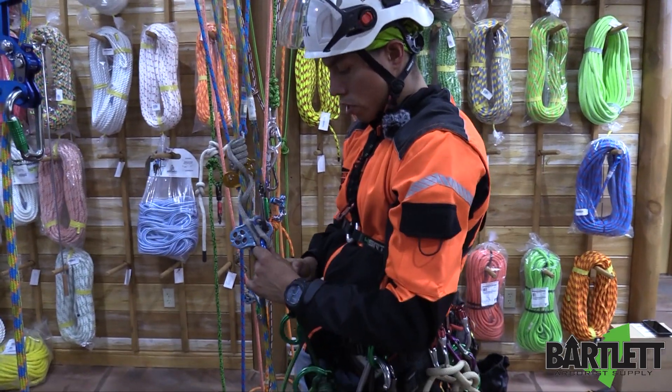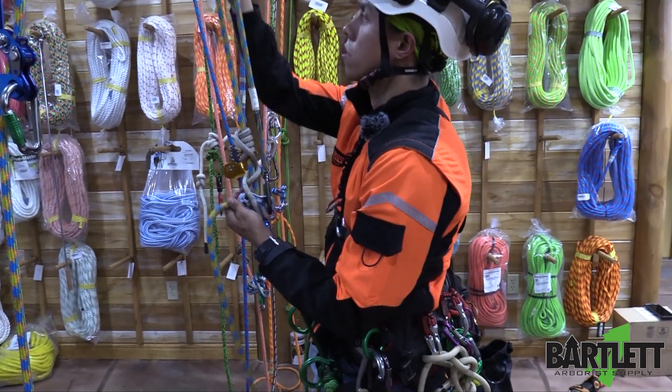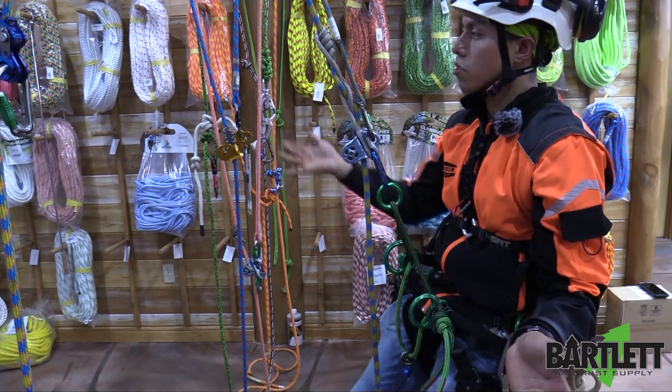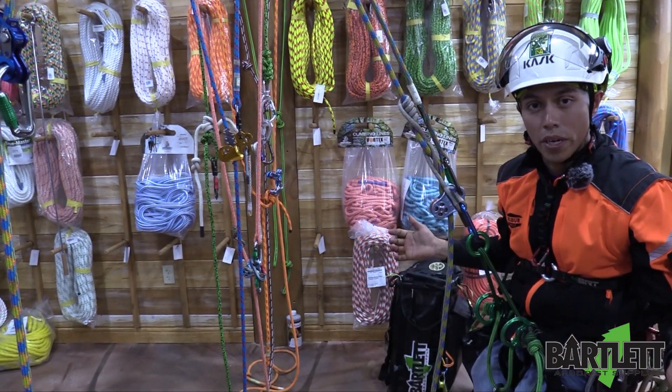Always before climbing, make sure the hitch will engage and hold you. Quick sit test — and it engages. We're ready to climb. Climb safe, everybody.